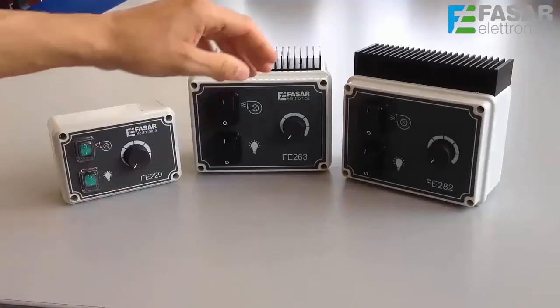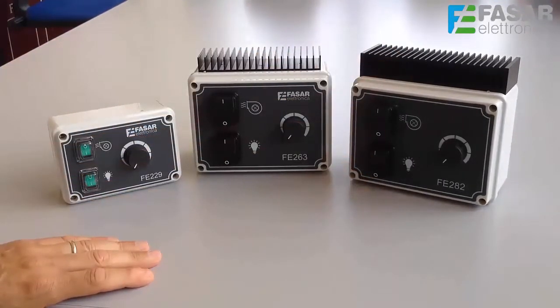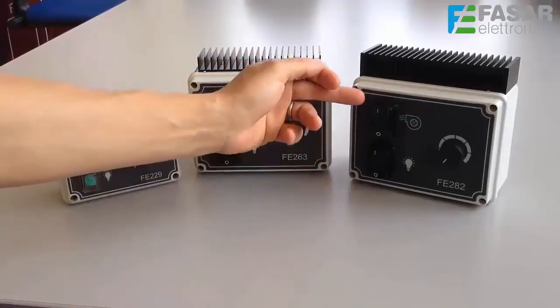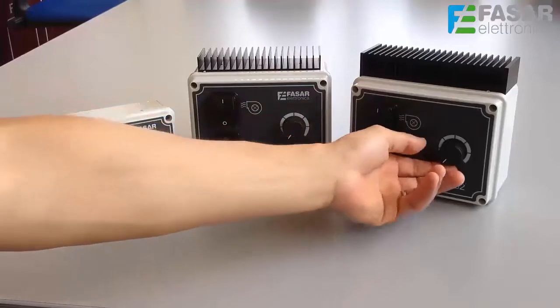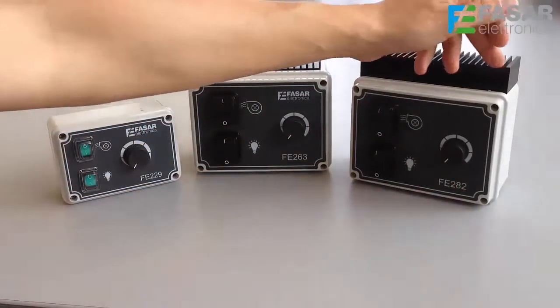The FE282 is the last one of the family and it has been designed to control up to two single phase induction motors, with a maximum absorption of 10A. This regulator is characterized by two switches for the motor and for the lights, and the usual knob for speed adjustment. It has a larger heat sink to support greater loads.